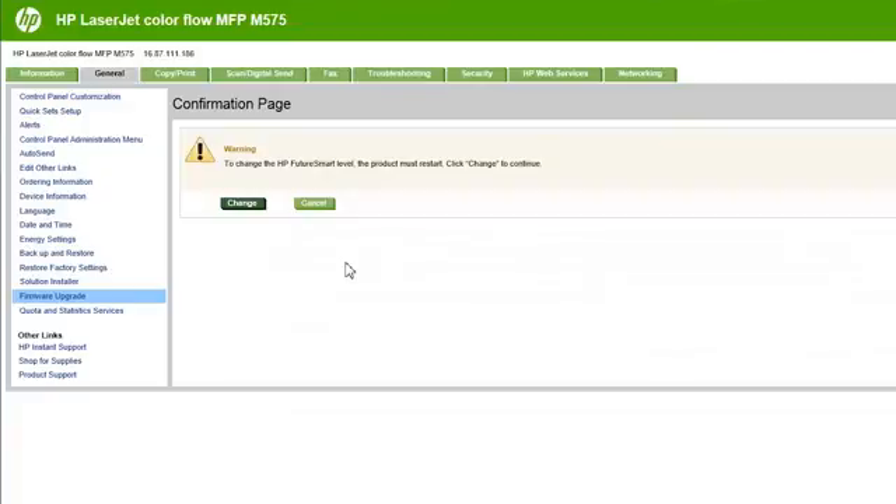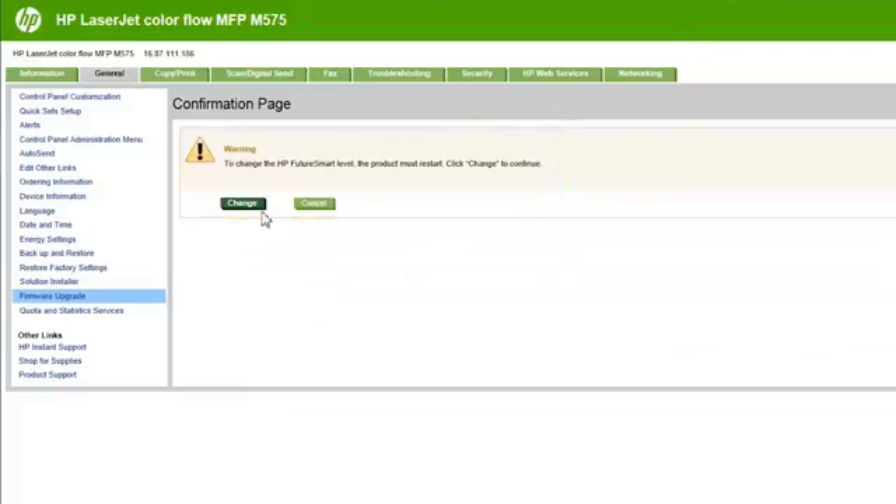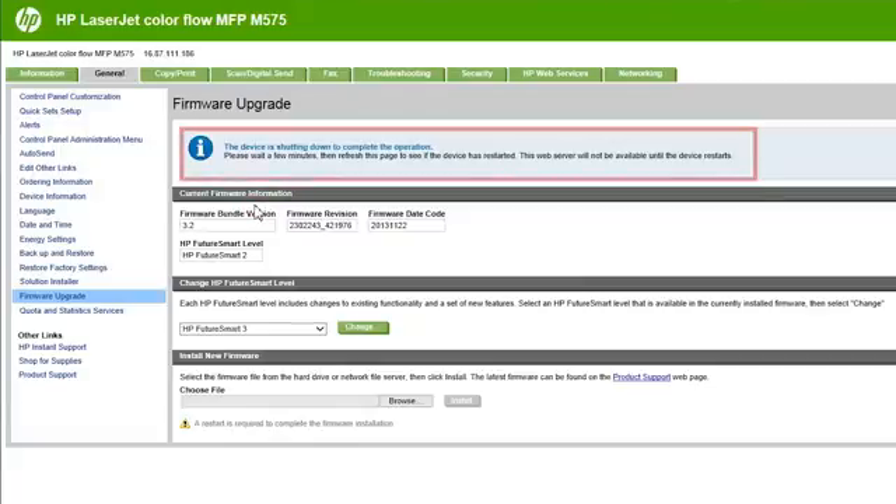The Confirmation page will display. On this page, see the warning: to change the HP FutureSmart level, the product must restart. Click Change to continue. After clicking Change on the Confirmation page, the printer will restart. This may take several minutes. You may have to refresh the screen more than once.